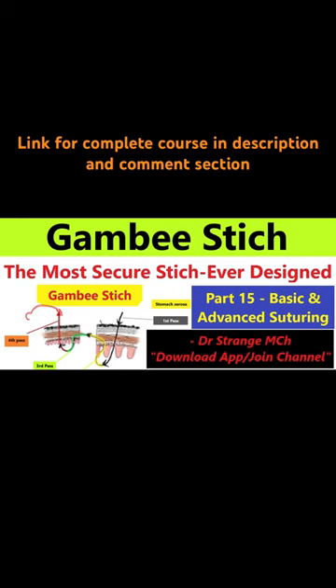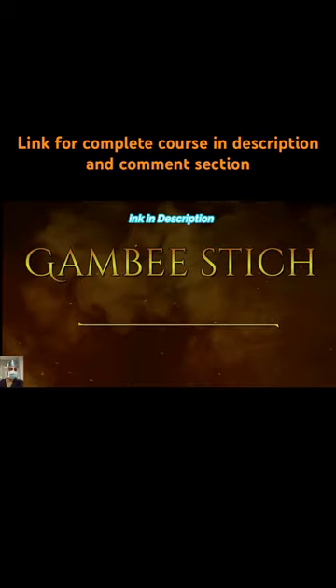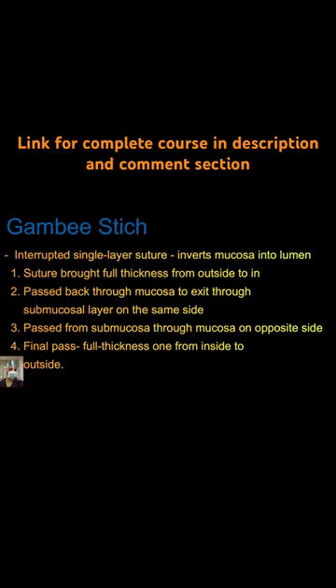Today we are delving deep into a technique that is a game changer in the world of suturing — the Gambit Stitch, in both basic and advanced suturing. The Gambit Stitch is an interrupted single layer suture.